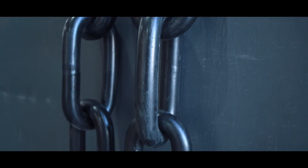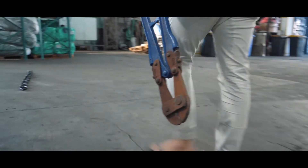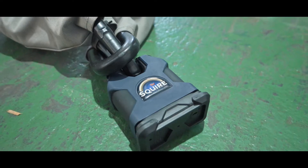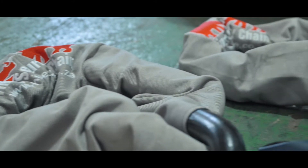Rhino Security Chain offers the next level physical security. This combination of superior chain and lock ensures maximum physical protection from theft of your valuable mobile assets, as well as gates, doors, and other industrial level requirements.